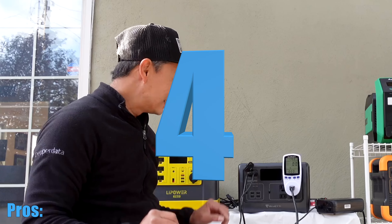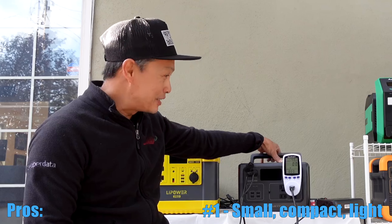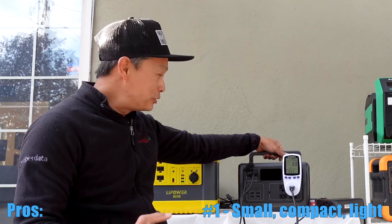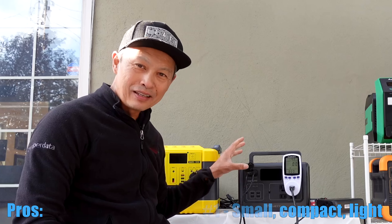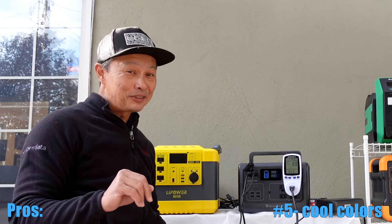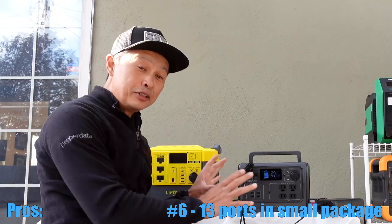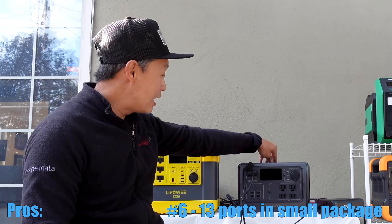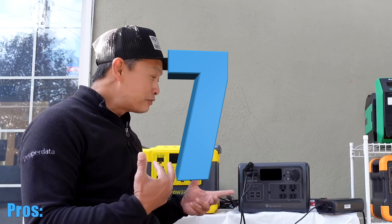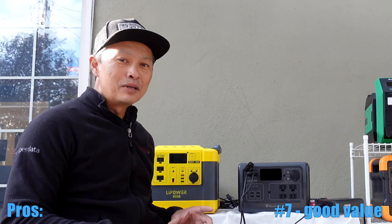The fourth cool thing about it is it's small, it's flat, and it's got this nice handle — good ergonomics. At 16 pounds, it's very portable, and you can stack them too. Very nice form factor on this Bluetti; doesn't occupy a lot of space. Number five is it comes in three cool colors — they're kind of making it hip for the young crowd. The sixth good thing is it's got 13 ports, so you don't need extension cords and whatnot. It also has wireless charging on top. Number seven is it's affordable — 500 bucks. It's not bad, and right now it's on sale for $399. I've seen it on sale almost every month now because it's about a year old. Really good value for the money from a good brand.